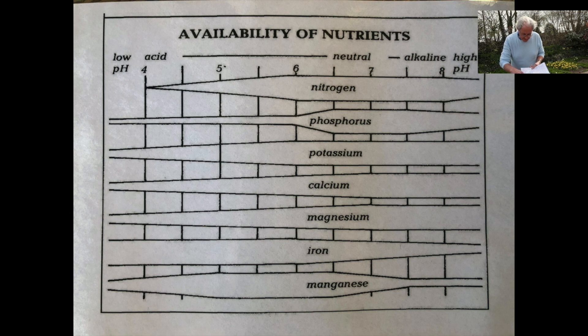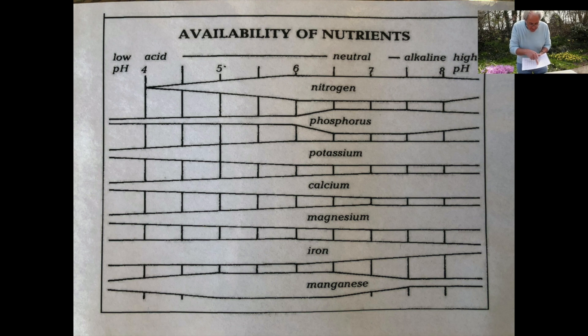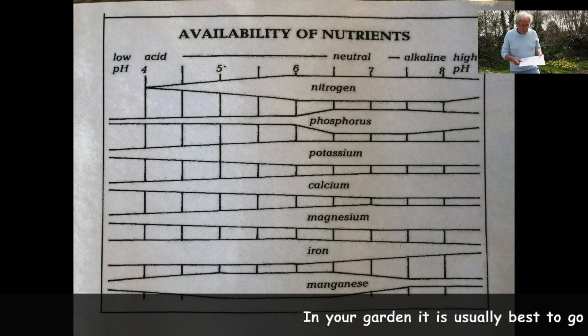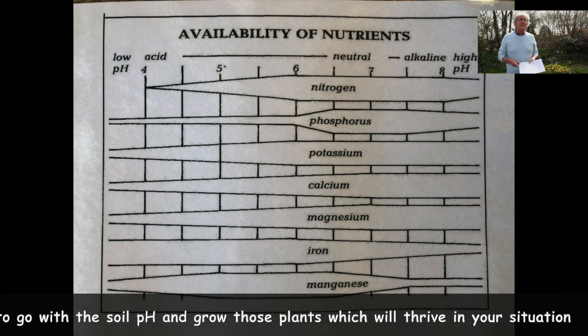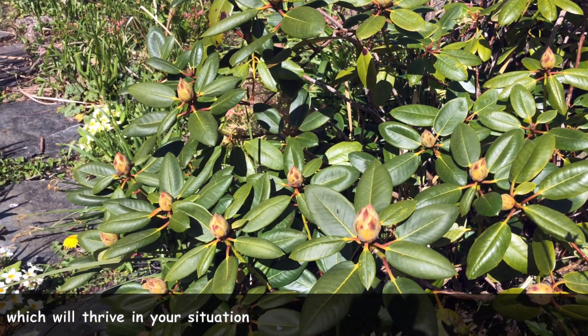If you look at pH 4, a lot of nutrients — in fact nitrogen — are not even available there; they're right down. They're also going down at the alkaline end. If you run a line through the widest parts, it's around 6 to 6.5 — where you've got lots of nitrogen, phosphorus, potassium, calcium, magnesium, iron and manganese all well available. That's why it's important to know where you are. Of course in a lot of situations you'll just have to live with what you've got — you may find your soil is very alkaline and you won't be able to grow rhododendrons, or you grow them in containers. But here we know our soil is about neutral; in fact, we already have some lovely rhododendrons in the garden — there's one behind us which is full of bud and it's going to be absolutely beautiful.